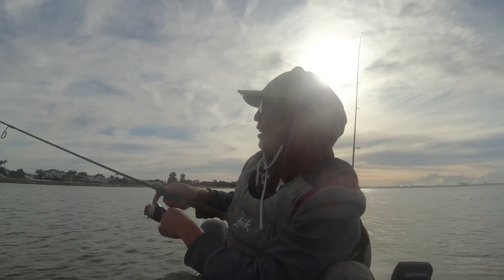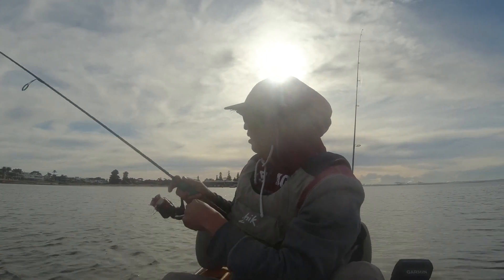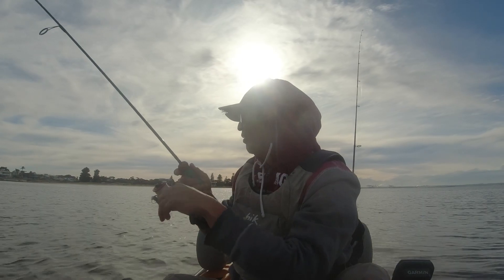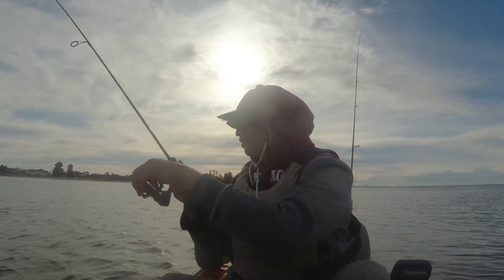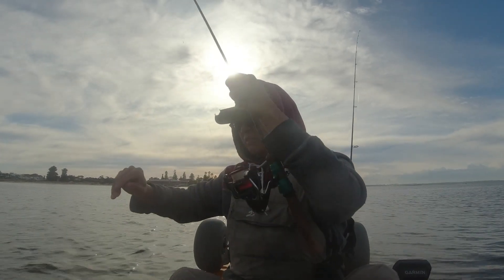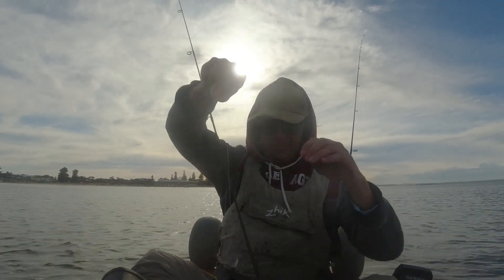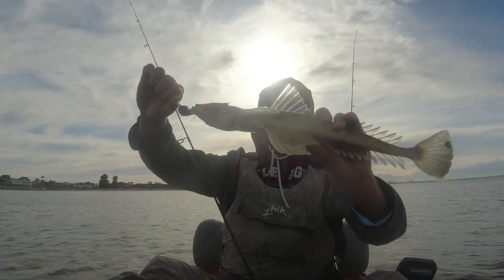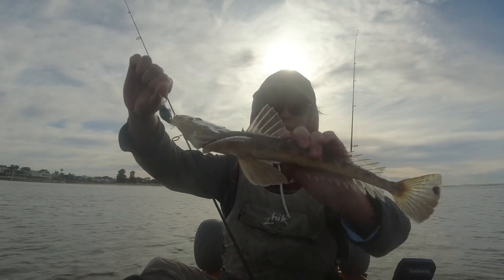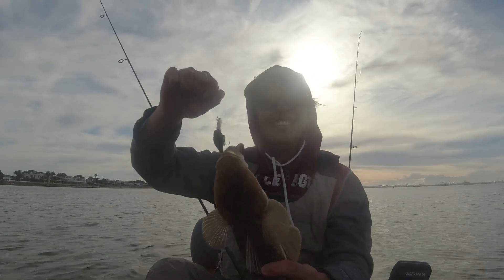Got another one I think, just on this sandy section. Let me see what it is — another flatty I think. Oh yeah, wow, here we go. Nice, nice. Another 40. Pretty good, better than nothing. It's been so slow, glad to see these guys.